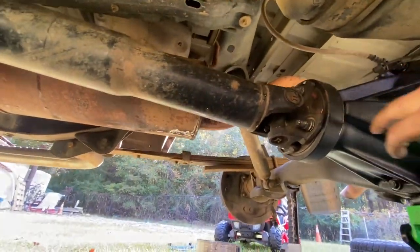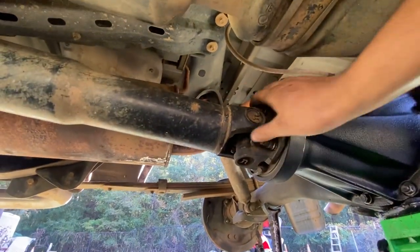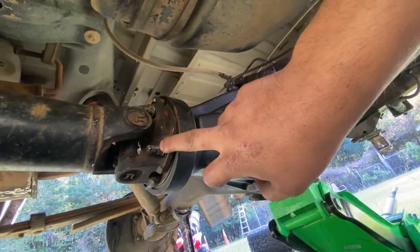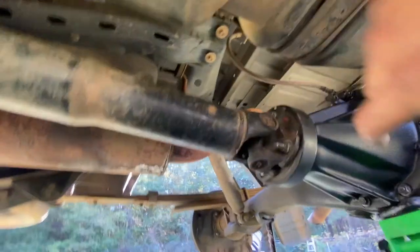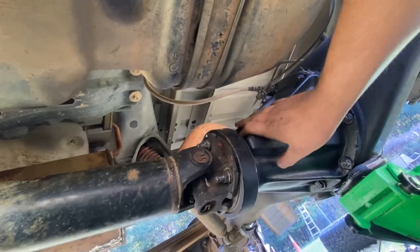Now we need to disconnect the drive shaft. Make sure you mark it — I don't know why they always say that, but just mark it, take it out, and put it back how it went. Take off all four bolts, then take off the bracket that's holding it so it can go down. Pull it back, take out the axles, then pop in the new differential and hopefully everything goes well.